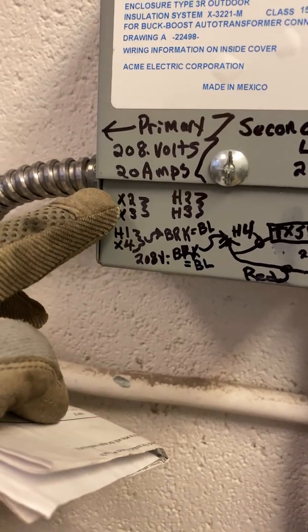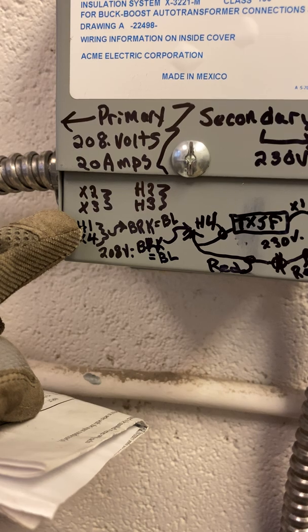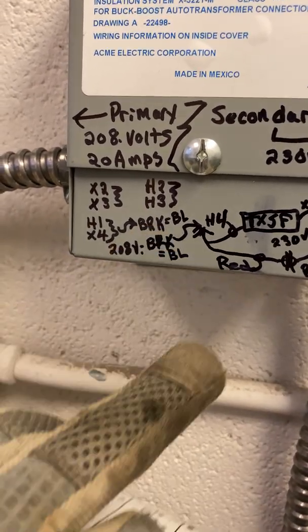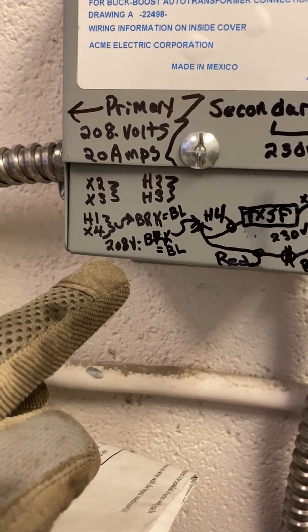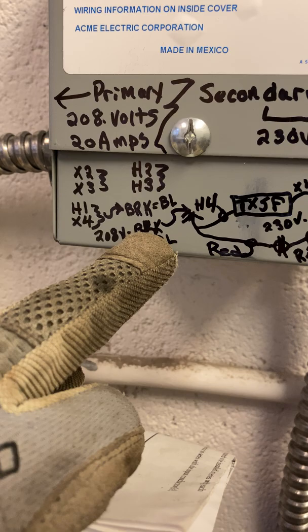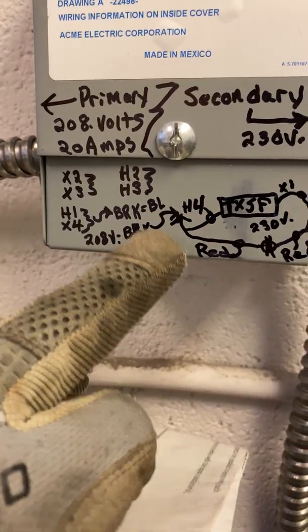I did mark that I had to tie X2 together, X3 together with a wire nut. And I had to do H1 to X4 for my primary end as a wire nut for three wires — that's 208 volt. That blue on my second part of the breaker goes down to H4 off of the boost.